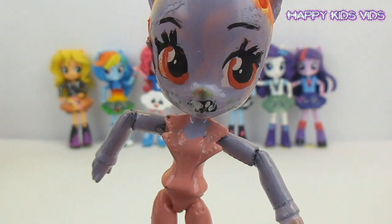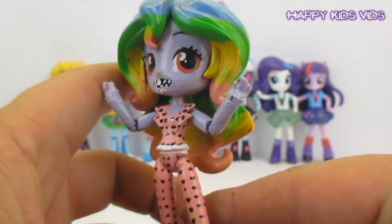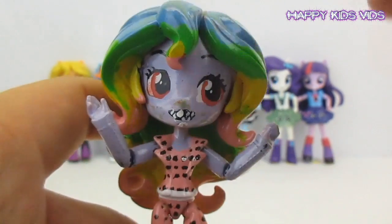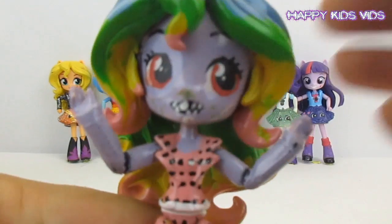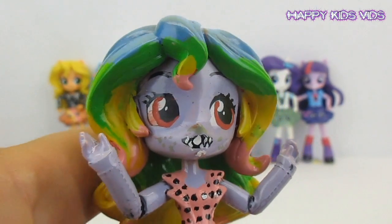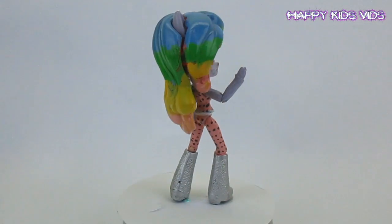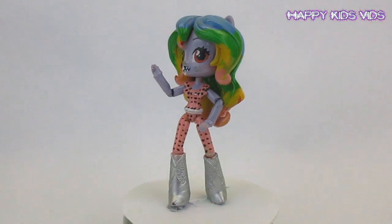We'll come back and paint some little stripes on her cool pink outfit and then put her hair back on. We're back with all those little black dots on Princess Glitter Sparkles' dress, and we've also glued her hair back on. So that's what she looks like — isn't she just super cool? Her cool silver boots and her crooked teeth. Don't you think Sunset Shimmer makes a gorgeous Princess Glitter Sparkles? Make sure you give us a thumbs up and subscribe if you want to see lots of other cool My Little Pony videos. Thanks for watching guys, bye from Happy Kids Vids!